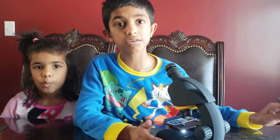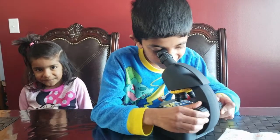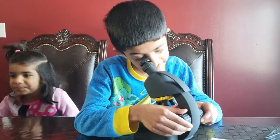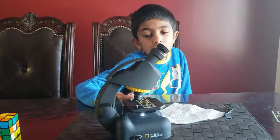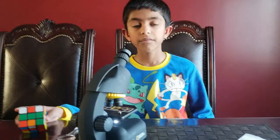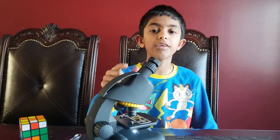To see all the cells in very detail, you have to find the right light. When you turn it on, the light goes through the hole in the stage, through the specimen. Light passes through the objective — which is this — then through the body, then through the eyepiece.